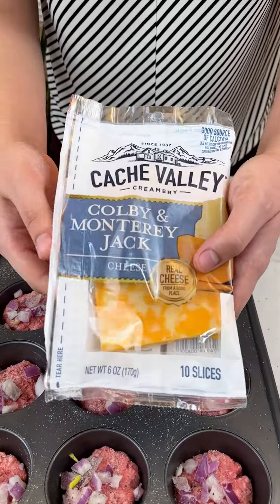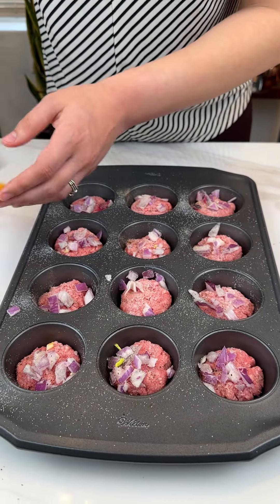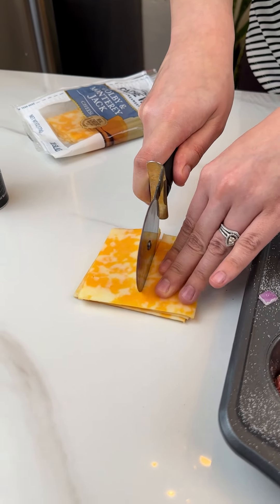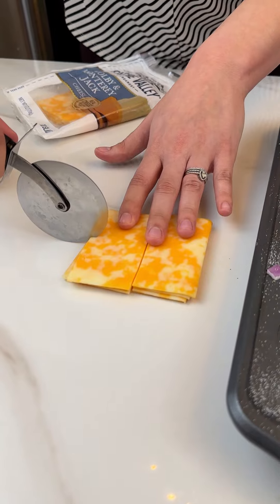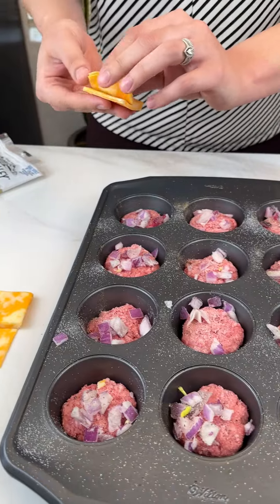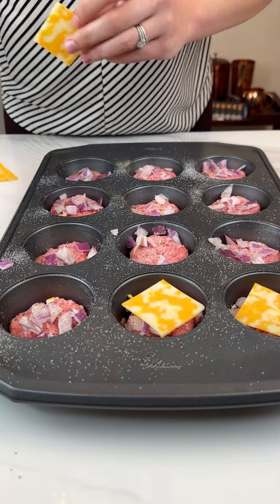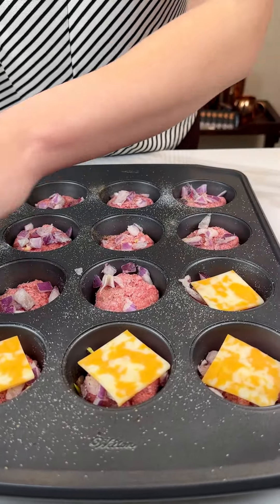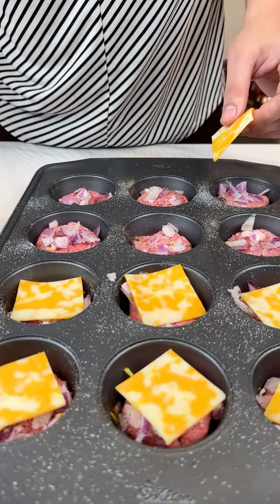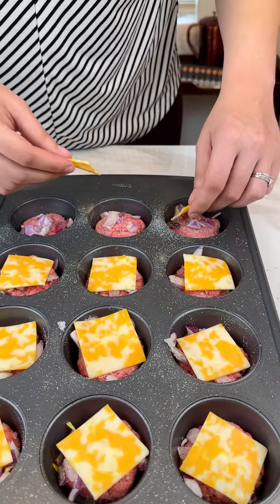I have my Colby Jack cheese. You're just gonna go ahead and take that and cut into your cheese like so. We're making little cheese quarters and we're just gonna go ahead and put each one right on top of our little ground beef, because we are actually making sliders today. These are gonna be so delicious, they're so easy to make.